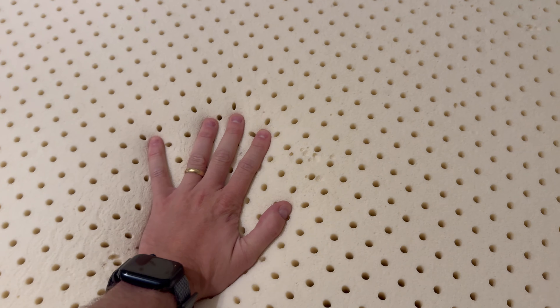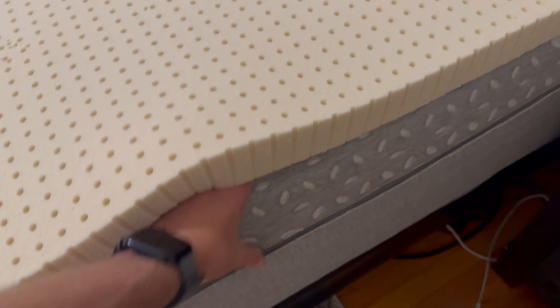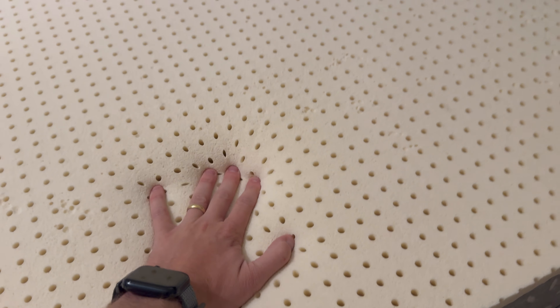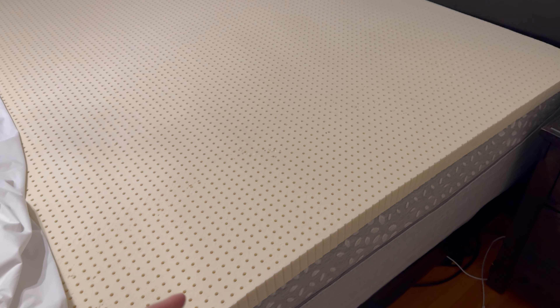Mine is a hybrid, so I have a little bit of foam and then springs. The reason I wanted this was because it was just a little bit too hard — I wished it had an extra inch or two of foam. That's why I got the 2-inch topper. It's definitely adding a softer layer to the mattress, and I am still getting that support from the mattress itself.